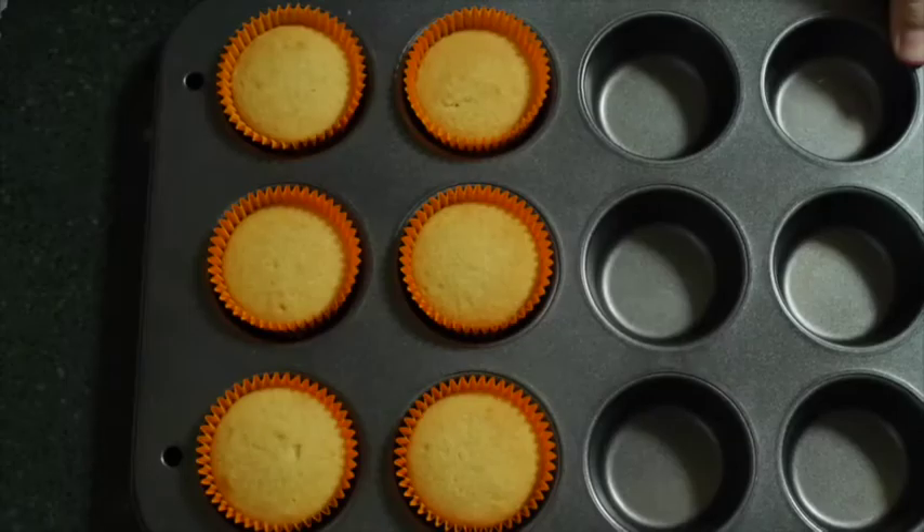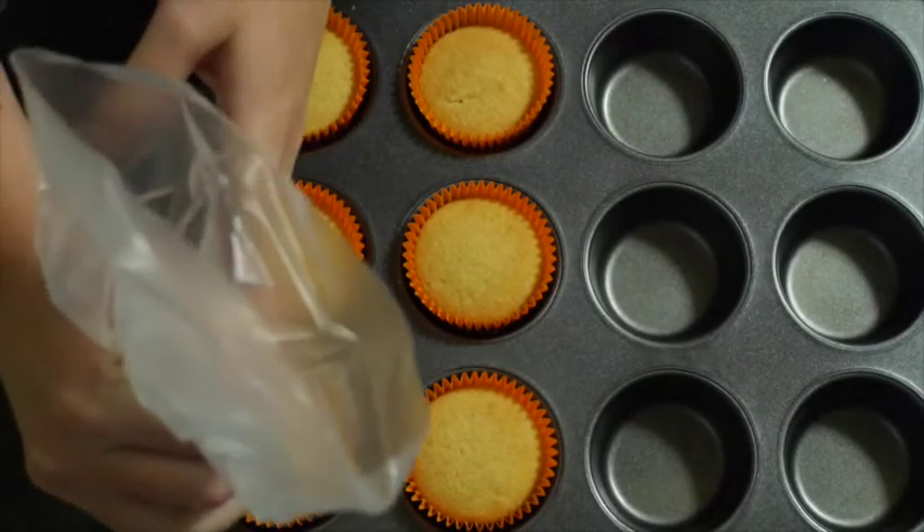Thanks for tuning in for another HodgePodge Australia tutorial. Today I am making candy corn Halloween cupcakes.